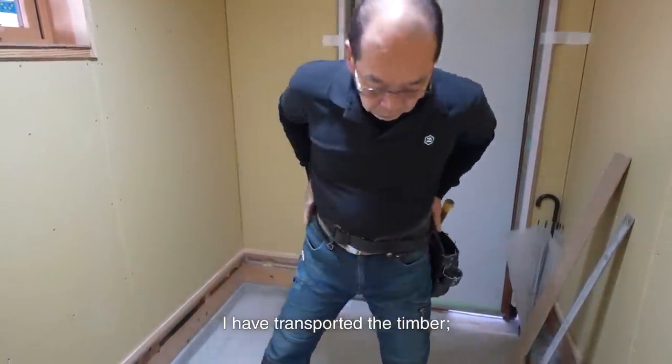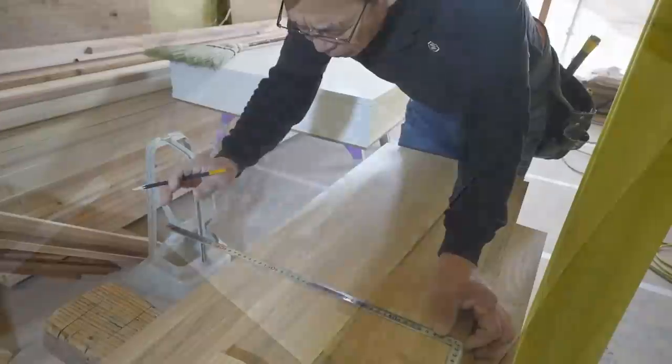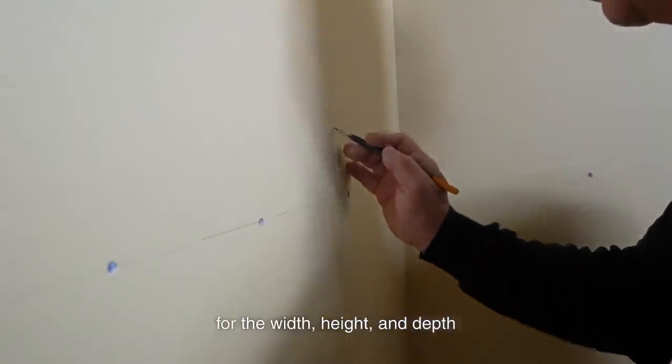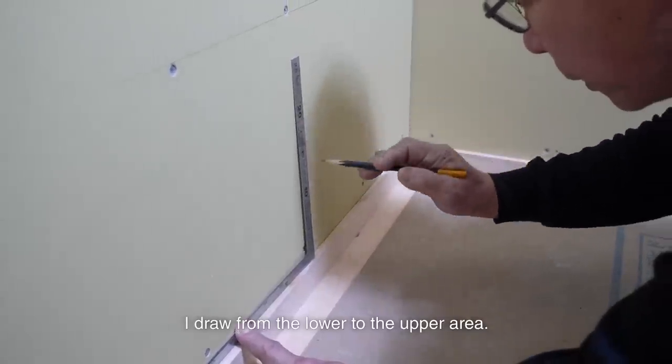I have transported the timber and I start working on site. First, I draw the lines for the width, height, and depth of the actual dimensions. I draw from the lower to the upper area.